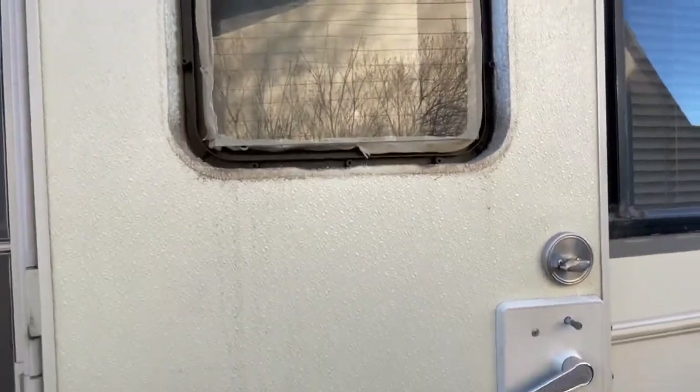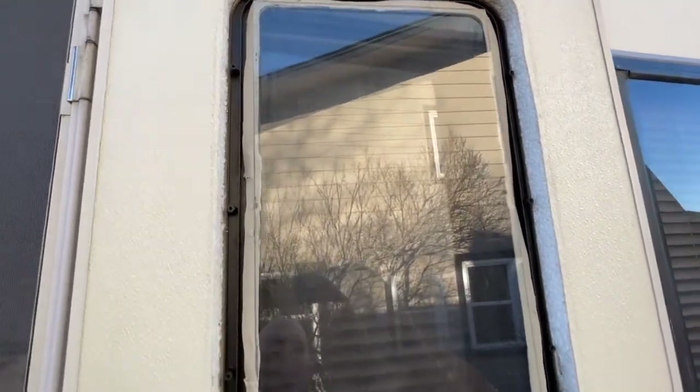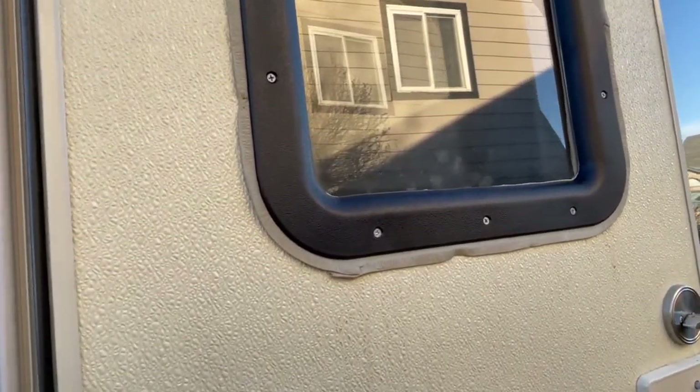As you can see, we've got the exterior part installed and it's kind of being held there by the tape at the moment. I've got it all screwed in now. I'm going to go ahead and get an X-Acto blade and trim off the extra putty.